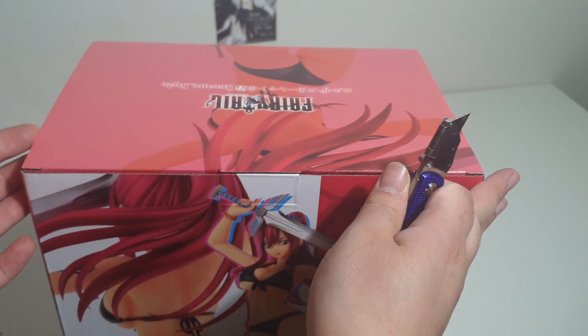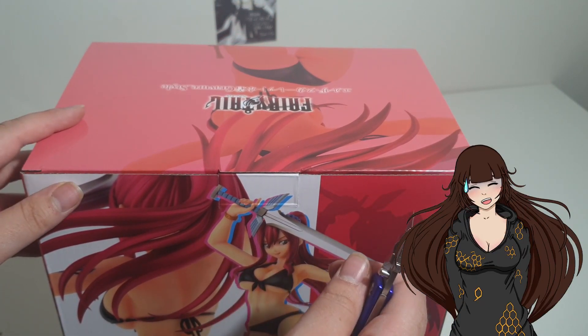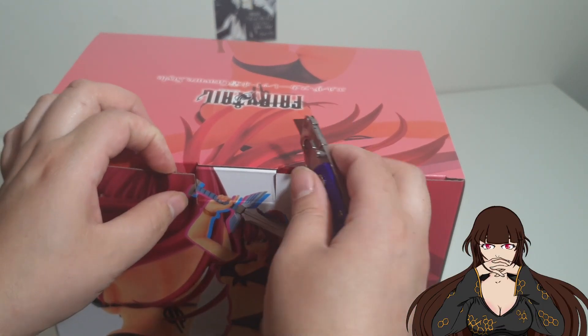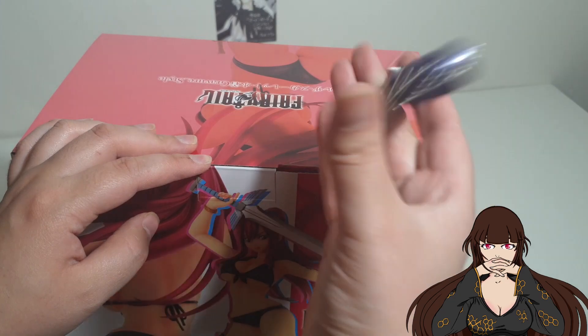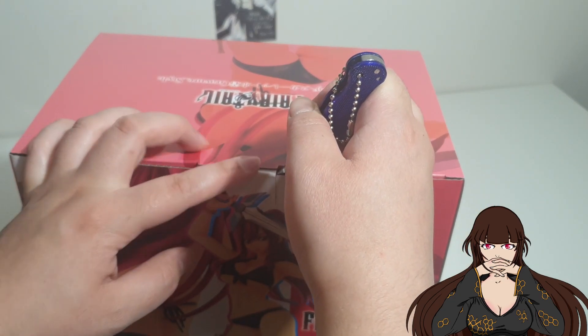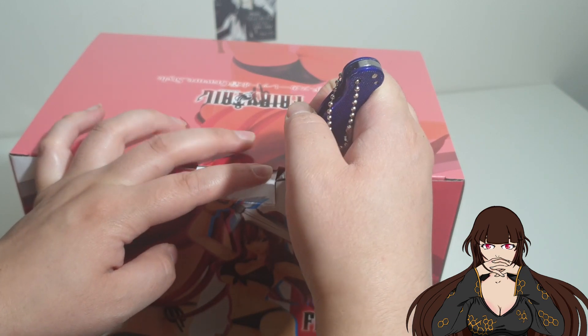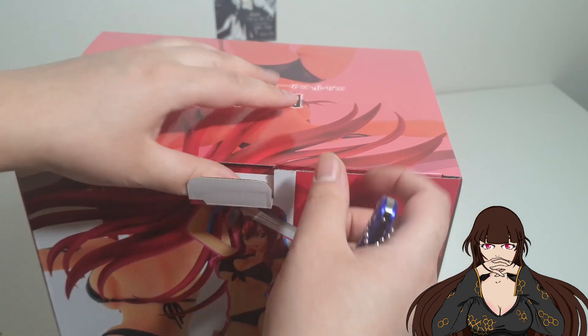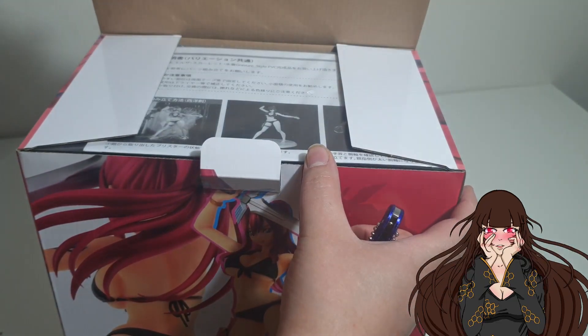I have no idea why I brought out my knife — it helped me pull out that little tag that was holding the lid down. But I should know from previous experience with Orca Toys that they don't have tape covering the sides too often, and none of my figures have. The majority of figures I have from Orca Toys are, of course, Erza Scarlet.